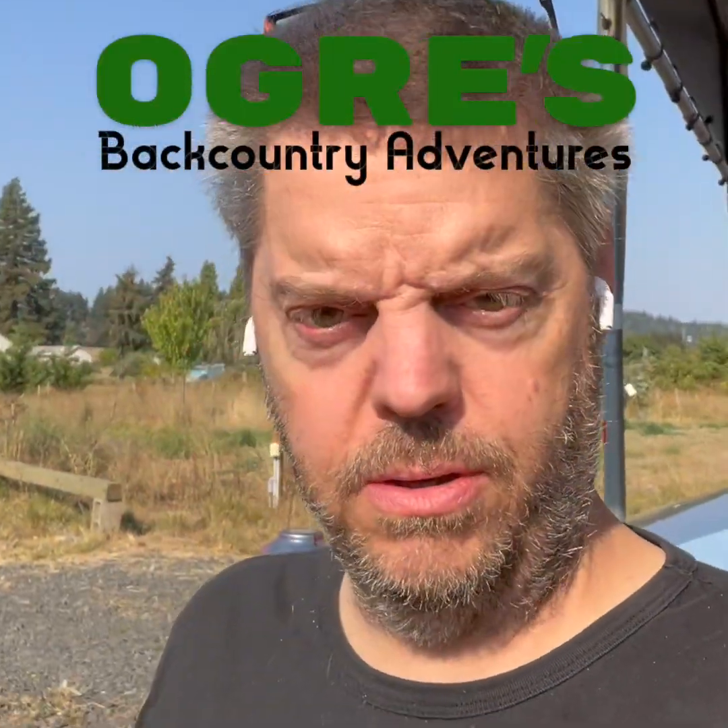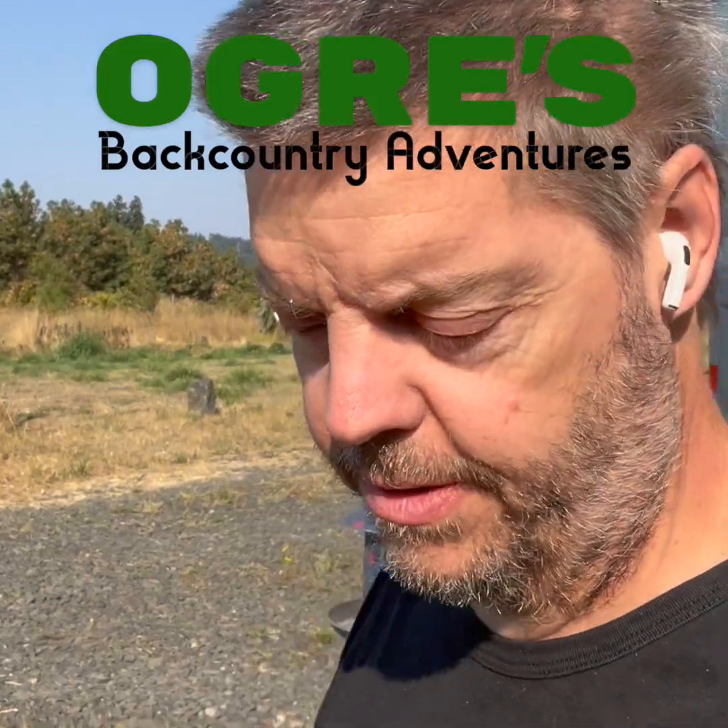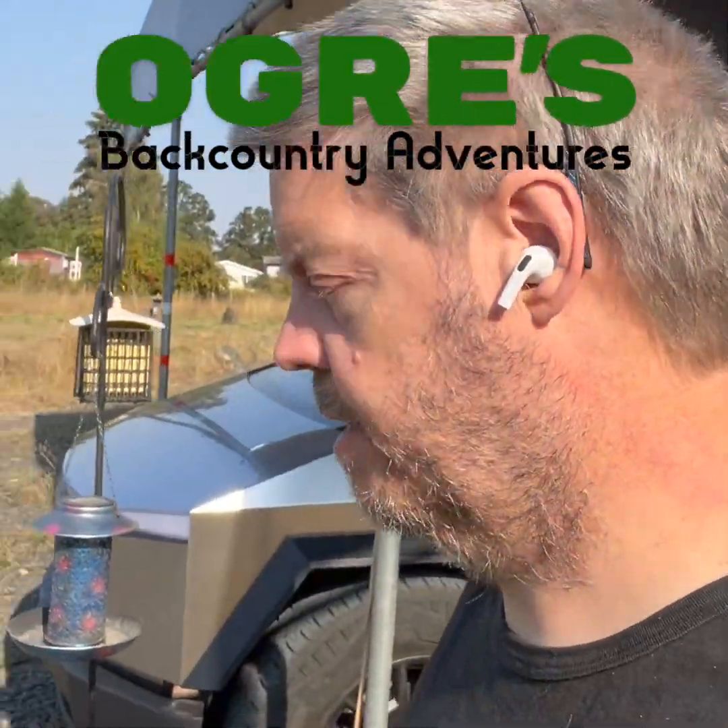Good morning, I'm Dennis the Ogre. I'm going to show you how to add a 12-volt battery and 120-volt outlet to the Cybertruck so I can have a nice little camp kitchen here.